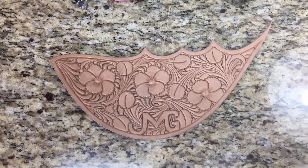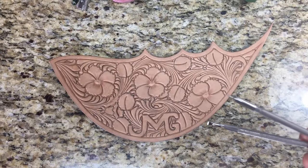Now it's time to do a little backgrounding. I like to use these bar grounders from Barry King.